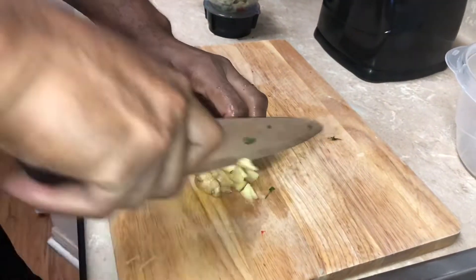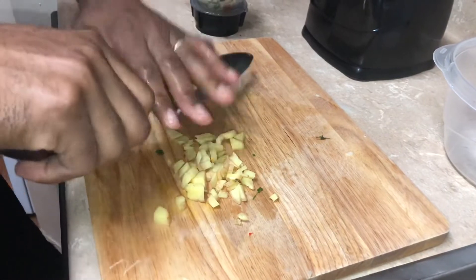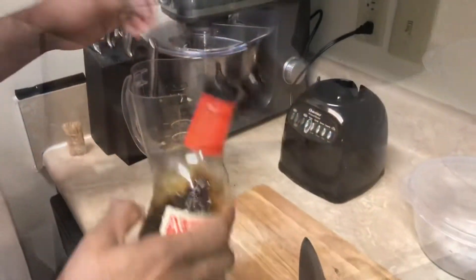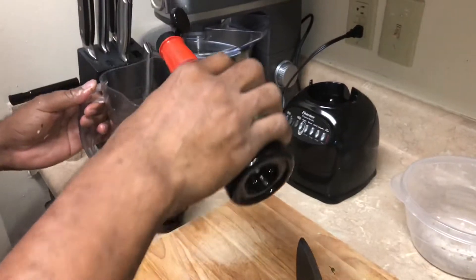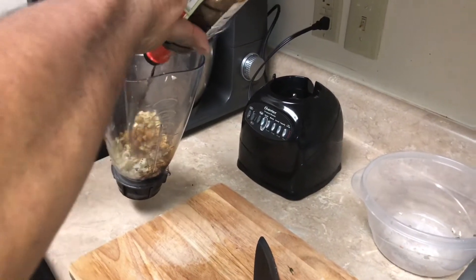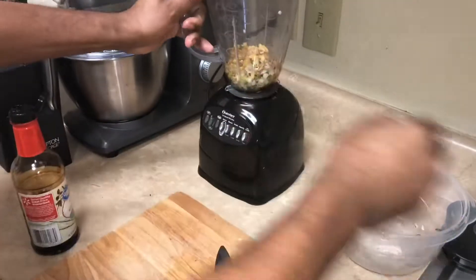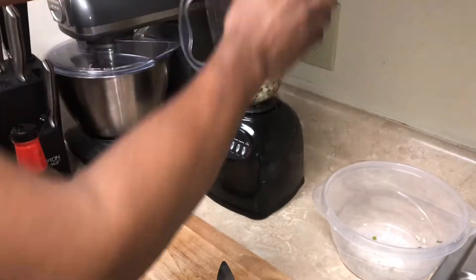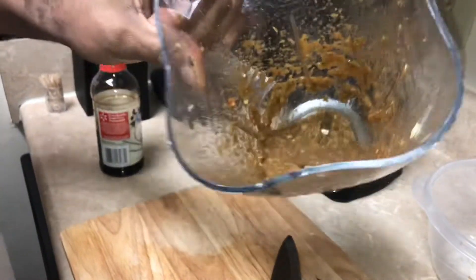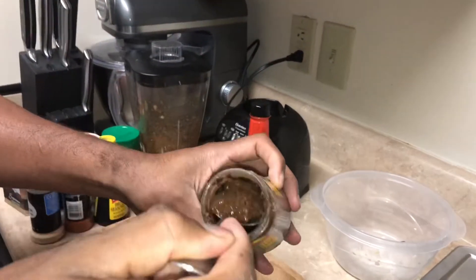That's magic right here - ginger root. I'm just gonna pop a little soy sauce in just to help get all these herbs and stuff liquefied. All natural herbs and spice, all grinded up.